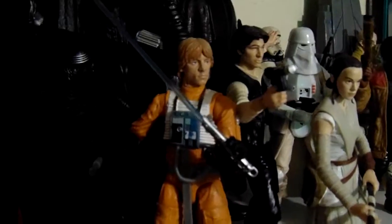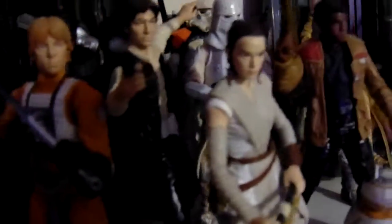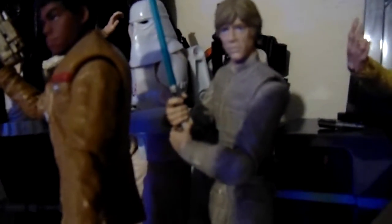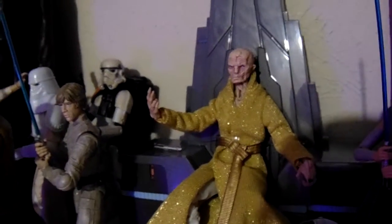Starting over here we have the grandson of the Sith Lord, Kylo Ren, then we have X-Wing Pilot Luke — his helmet is on the ground there — then we have Han in the back with Rey and Finn, BB-8, Bespin Fatigues Luke Skywalker six-inch, and then the Piece of Resistance.